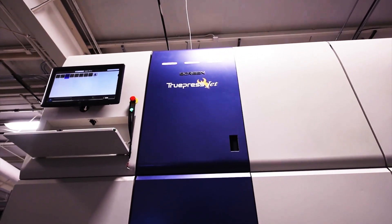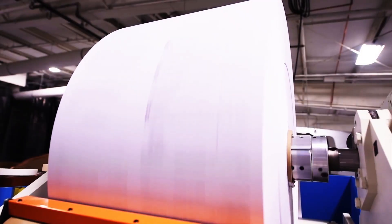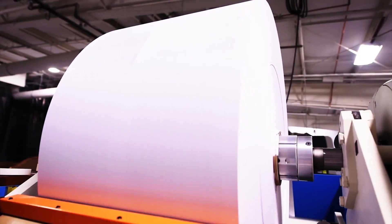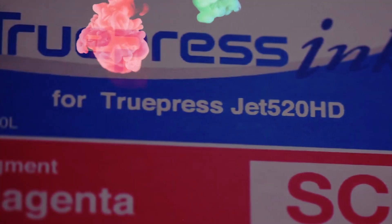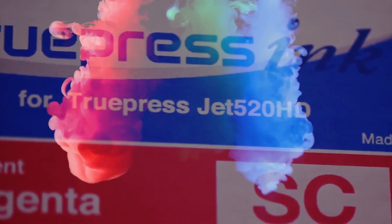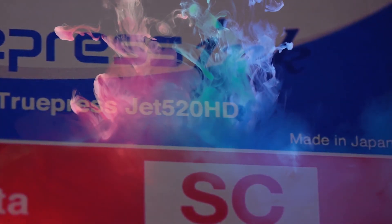The 520HD is a digital printing system with the productivity of today's offset presses. The 520HD is truly a leap forward in the world of inkjet, and to even magnify that leap is the introduction of the SE inks. Screen has developed these new inks specifically for the 520HD.